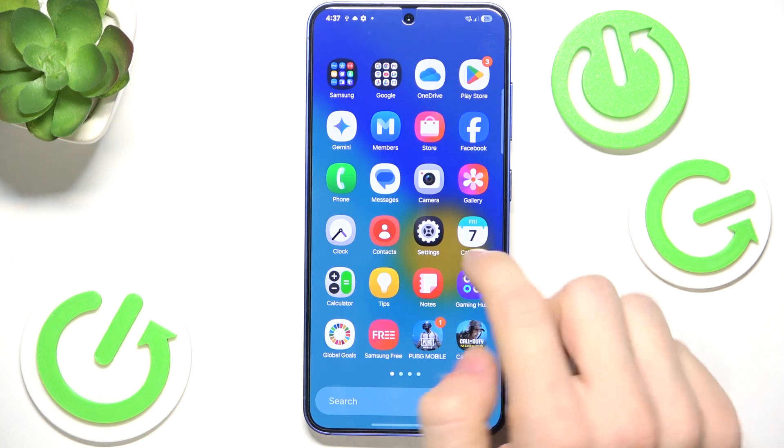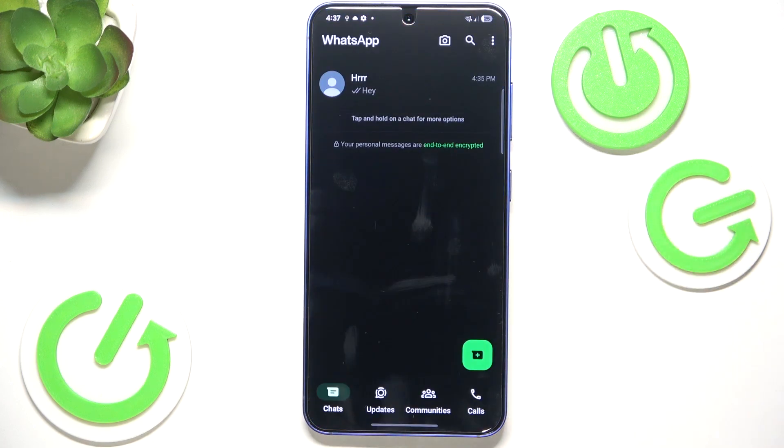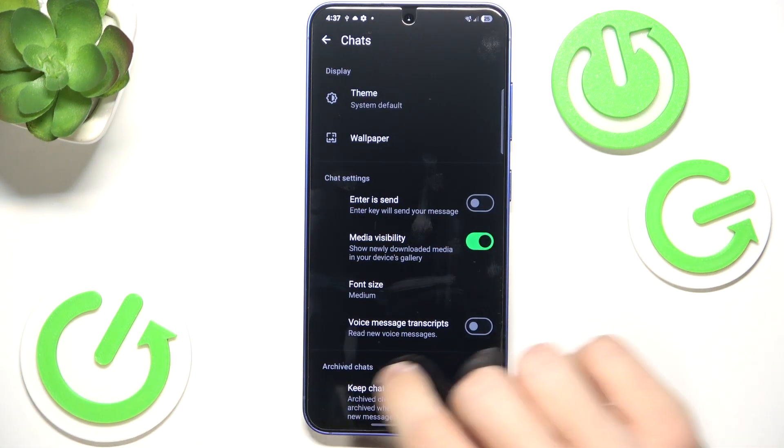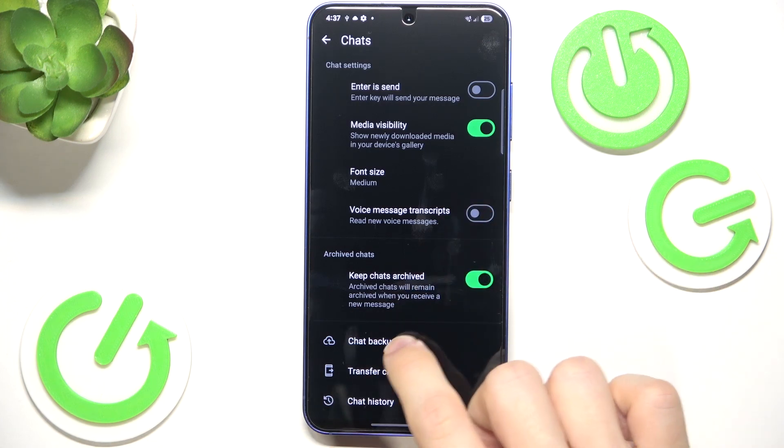To backup WhatsApp, open it, then click on the three dots in the top right corner and click on settings. Now go to chats, then scroll all the way down until you see chat backup.